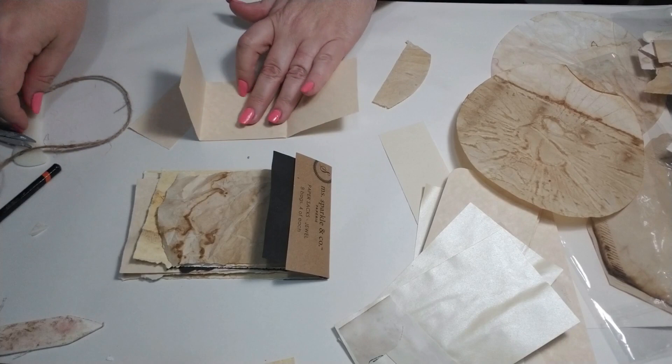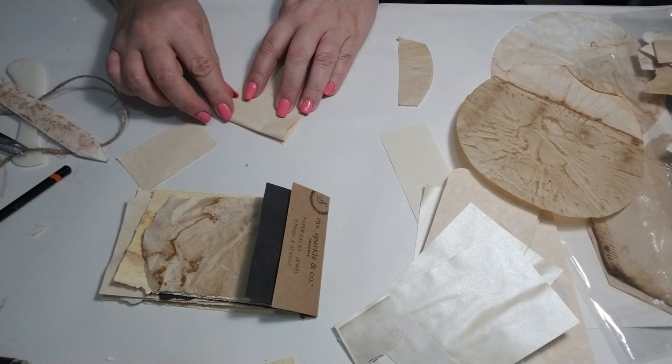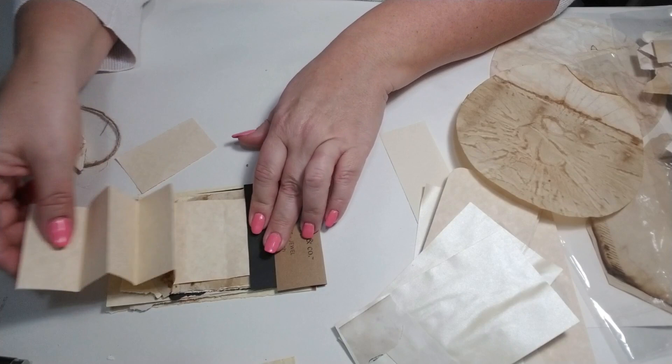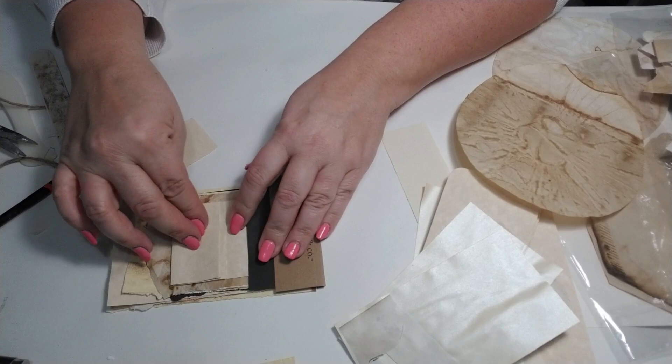I've got a long piece here that I want to get in, but in order to do that I have to do a couple more folds. So I'm just going to do a little bit of an accordion — you can fold it any way you want, in and out. That way when it's in, you can just pull it out.